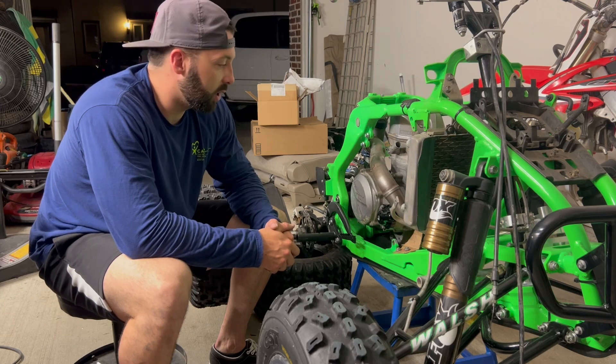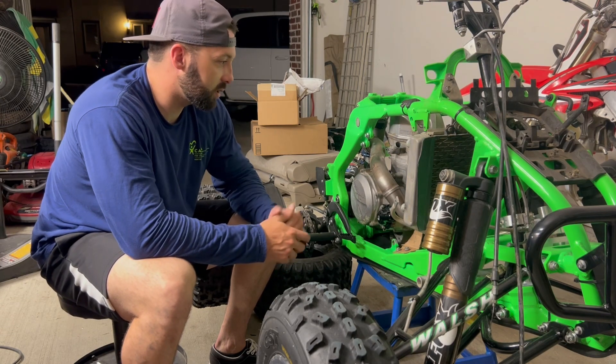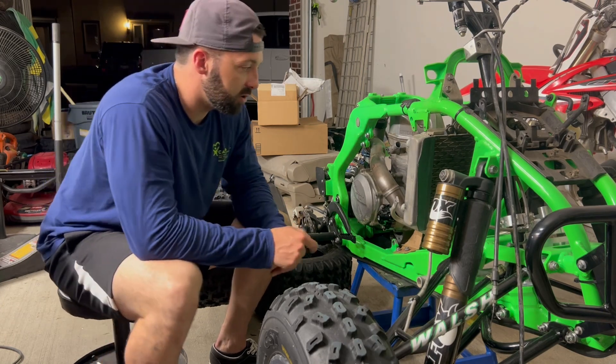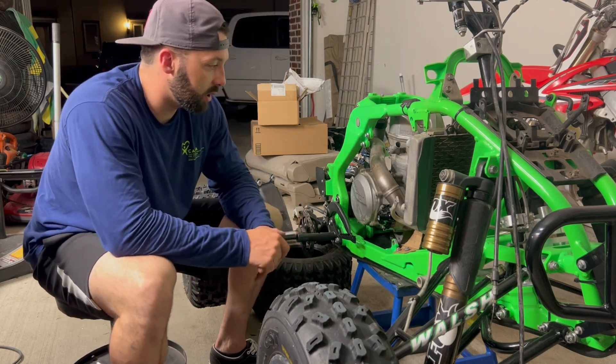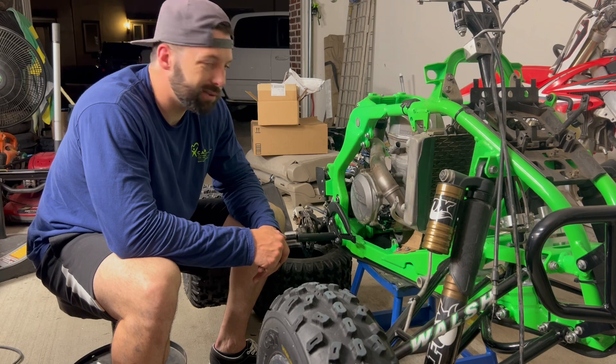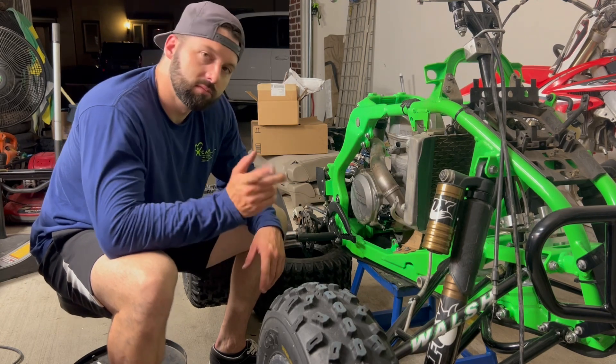CRF, KFX hybrid — it's going to be a ripper. I'm pretty stoked, pretty excited to get this all done. I've been talking with a guy that's done it in the past too, so he's been helping me out a ton. We'll hopefully get this thing knocked out in the next couple of weeks, maybe a little bit, two months or so. And then we'll have it running. So stay tuned.